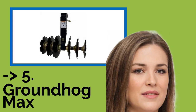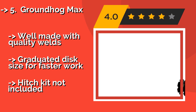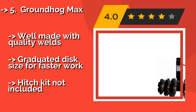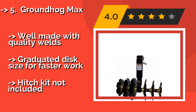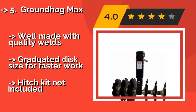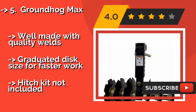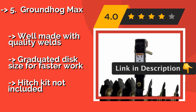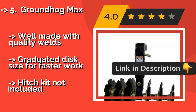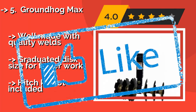The Groundhog Max, about $313. The 6 notched blades cut a 21-inch wide path with every pass, and the penetration depth is adjustable in 1-inch increments. It even works in reverse, so you can maneuver in tight spaces such as corners and fire breaks without disengaging the plow. Well made with quality welds. Graduated disc size for faster work. But pitch kit not included.